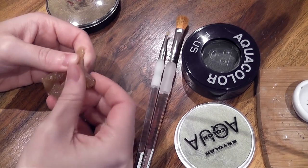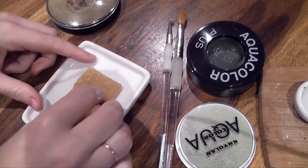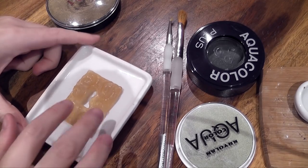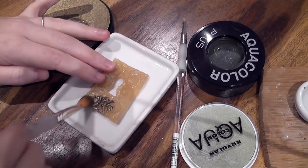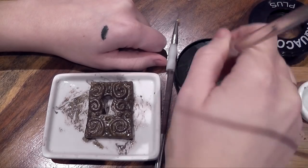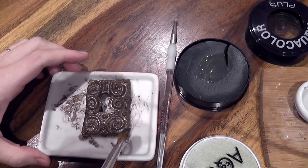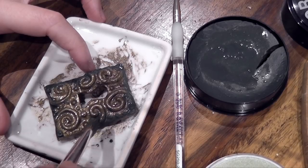Once it's peeled away, get rid of all the little pieces that might be stuck. If this were a thinner piece of latex, I would normally powder it so it doesn't stick together, but because it's so thick that isn't really an issue. Then I'm going to paint it with face paints, starting off with a gold base.